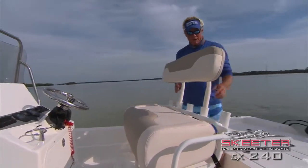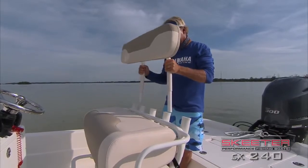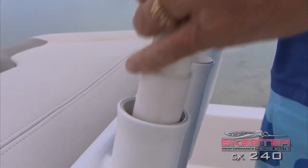This backrest right here comes completely out, offering more rod space in there — just two more rods — but I do prefer the backrest.